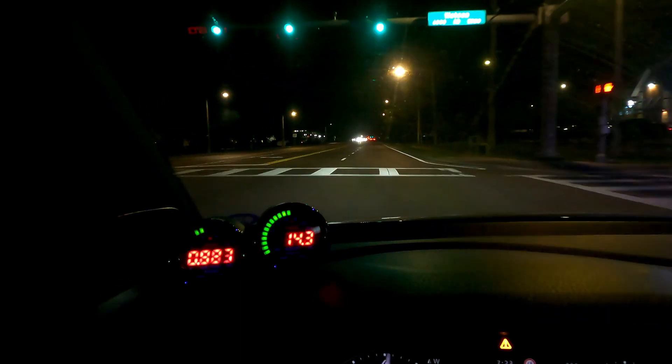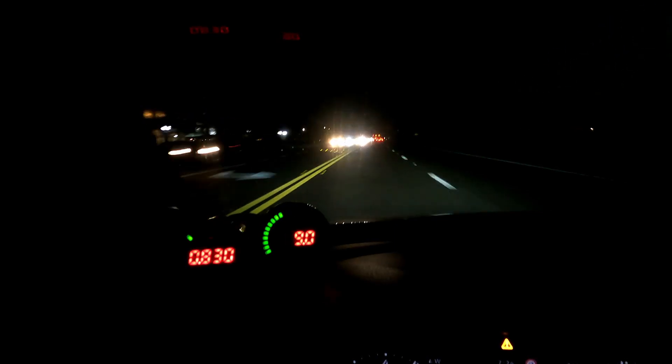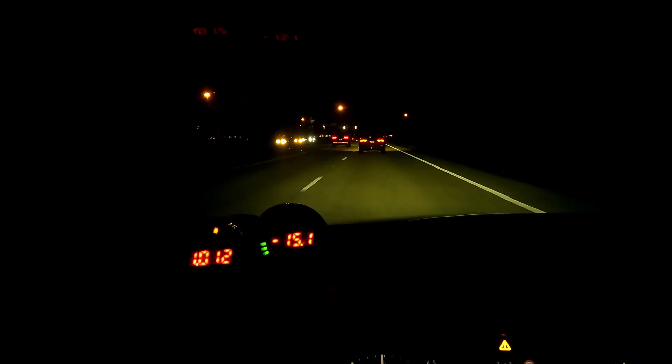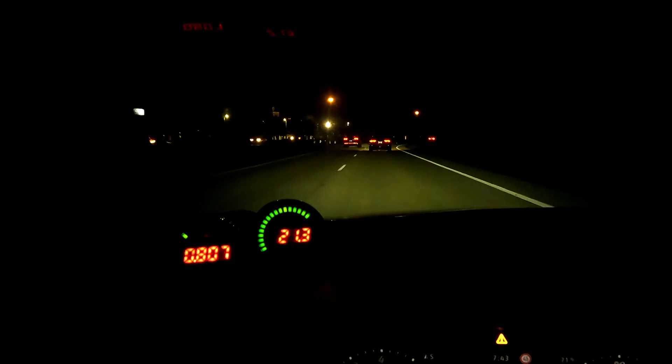I really like that the gauge has built-in dimming without having to run additional wires to another circuit — in newer cars that's a total pain. That's the installation of the AEM X-series boost gauge in my 2019 Golf R. If you have any questions let me know. Here's some driving footage showing the gauge in use, plus some bonus brake boosting footage — you can see with the AFR gauge how I get off the gas, apply the brake, then back on the gas, and the boost builds quickly without actually changing speed. That's a good way to build boost before a launch when you're already rolling.